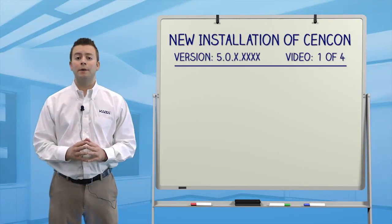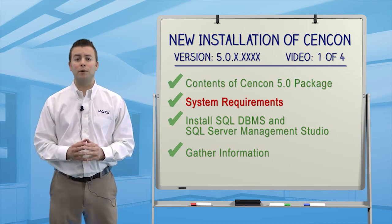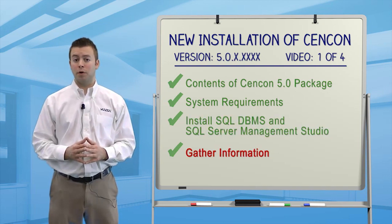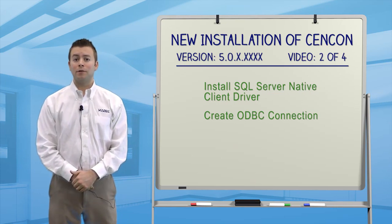That concludes our first video. You now know the contents of the Syncon package and the system requirements to run the Syncon software. You've installed a SQL database management system and collected information that will be used later in the upgrade process. In the next video, we'll show you how to install the native client driver and create a new ODBC connection.